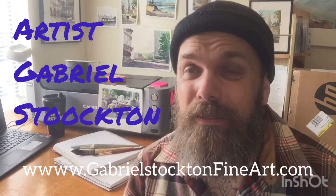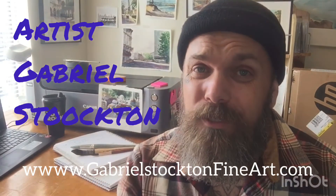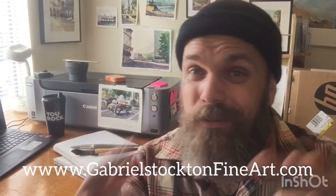Hey there, it's Gabriel Stockton again. Some people are asking to see some of my current works, so I thought I would just go ahead and make a video and show you some of the current stuff that I've been doing. Enjoy all these wonderful watercolor paintings I've done recently. Thanks for stopping by.